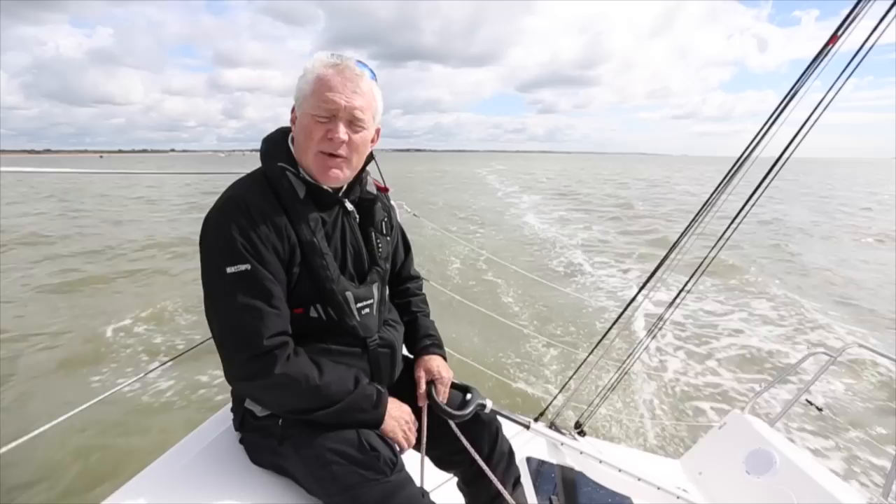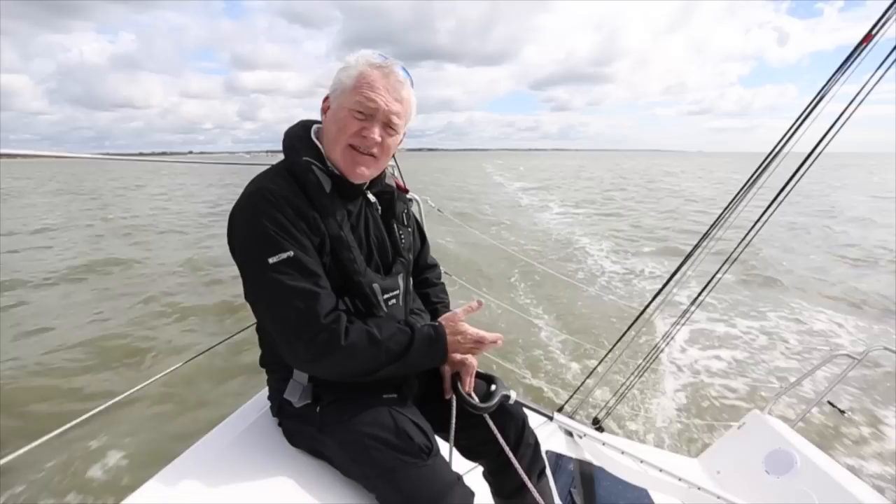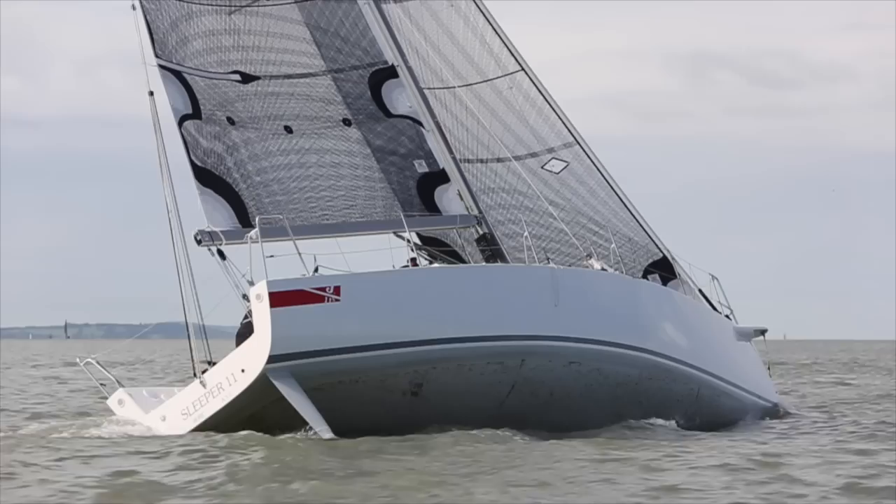The J111 was a very good starting point for a shorthanded boat but they have made some key differences. The most obvious is the J111S has a tiller instead of the wheel that used to run straight across the middle of the cockpit. It's got twin rudders as well, and it's also got more ballast in the keel and a slightly shorter rig.